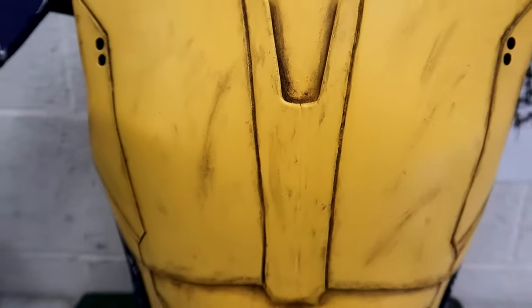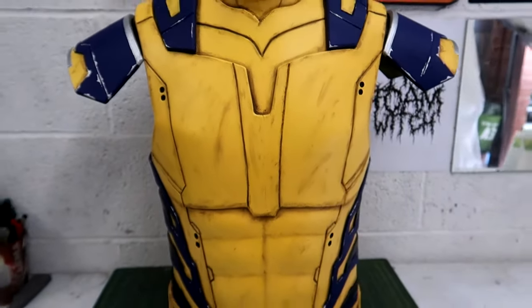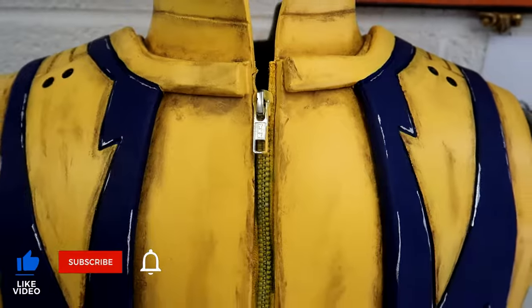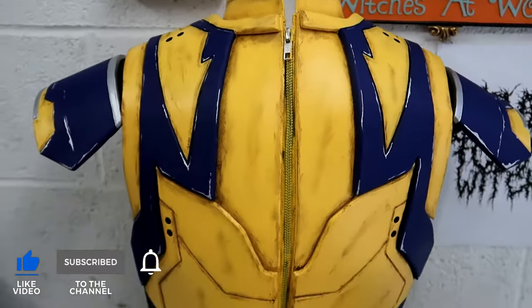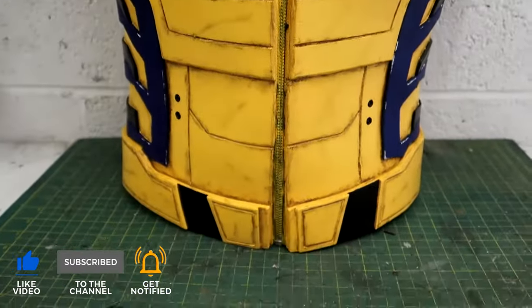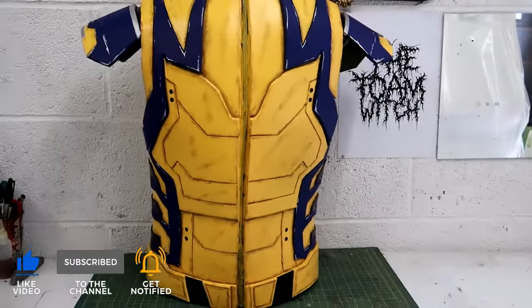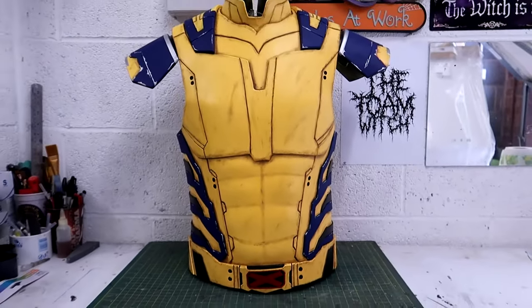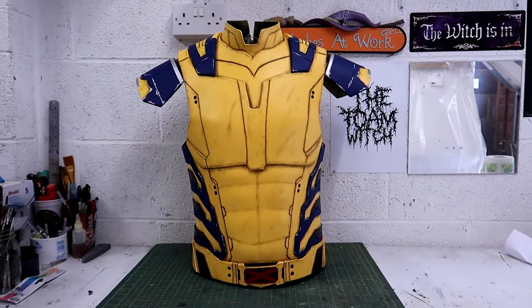Hello YouTube, I'm the Foam Witch and in this video I'm going to show you how I made the Wolverine chestplate from the movie Deadpool and Wolverine. I'm giving away free templates along with this video that I made so you can make this for yourself. You can find the link to these in the description. So let's get into the making of the Wolverine chestplate and let's do this.